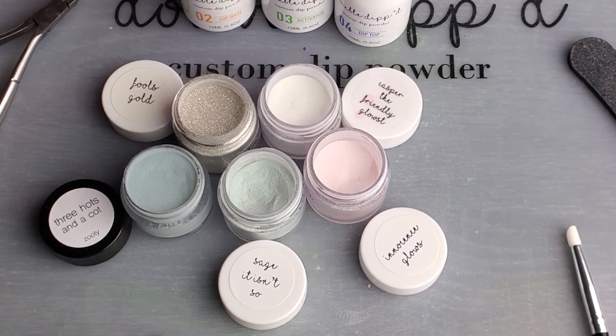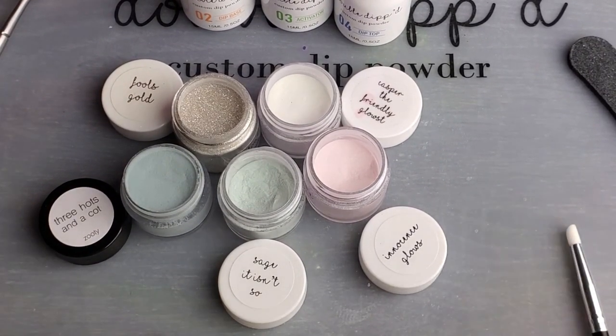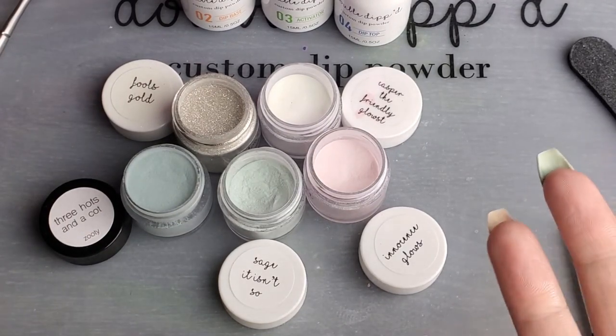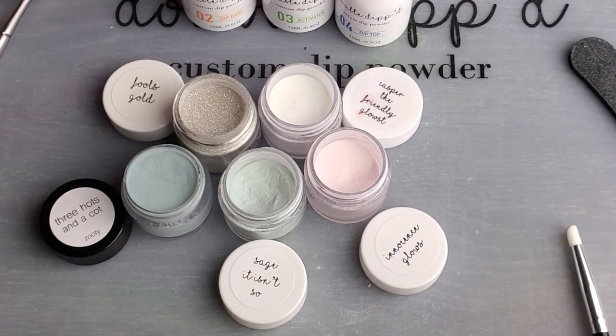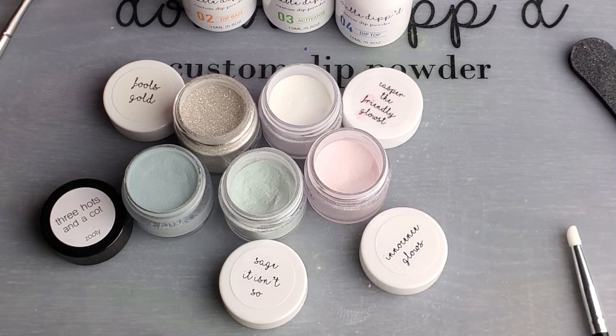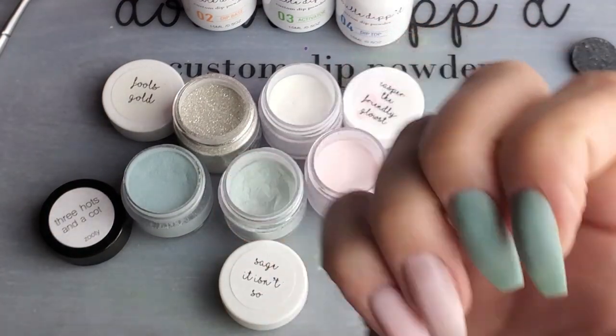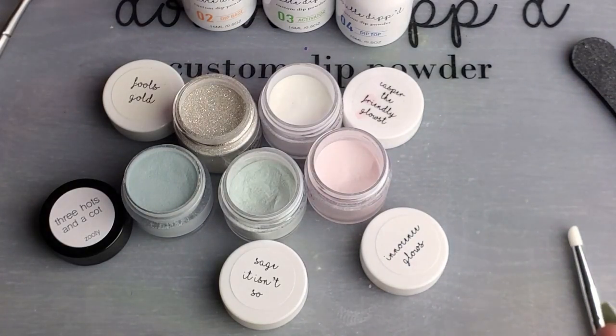Hi everybody, Melissa here. Anybody who's seen my nails or watched my videos knows I have a thing for marbles. I love thinking up different ways to do marbles and make them look more realistic. I've been intrigued by the agate stone look lately, which is the layered stone look — it's like lines.